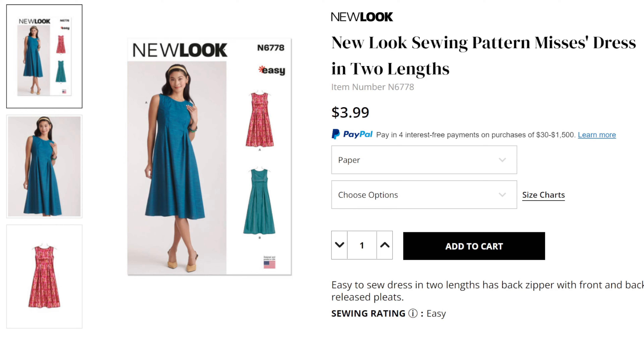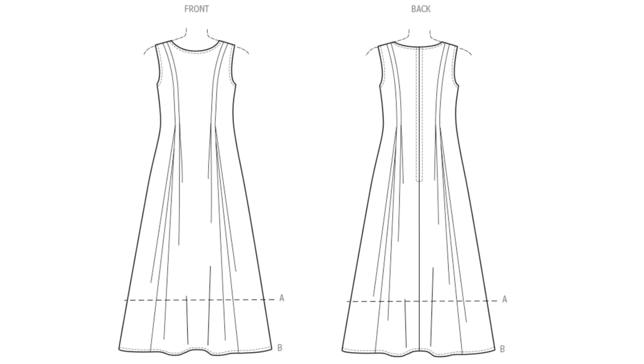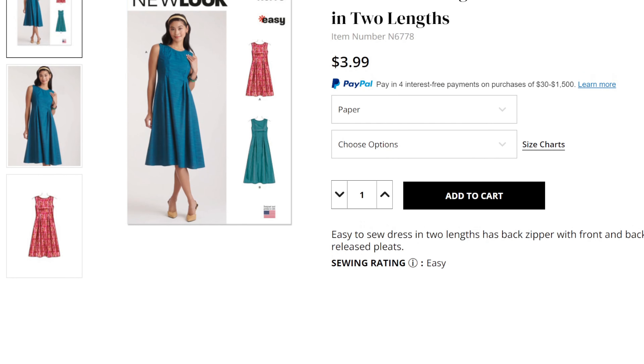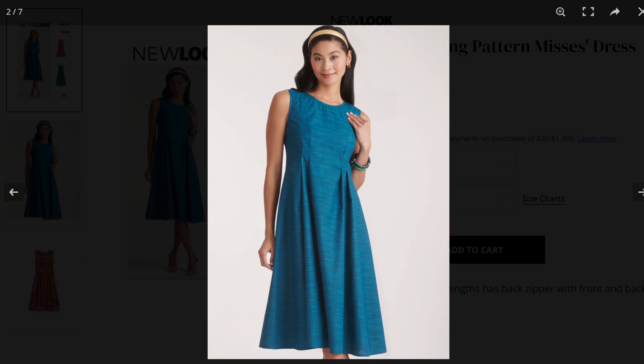I think all these New Look patterns are re-releases of out-of-print patterns. This next one, 6778, also looks familiar but I didn't dig up the original number. Looking at the line drawings, you have two dress views — one a little shorter than the other. You have sort of a princess seam detail that comes out into two smaller darts around the waist, even though there's no waist seam, and an invisible zipper in the back. The description says 'easy-to-sew dress in two lengths with released pleats.'